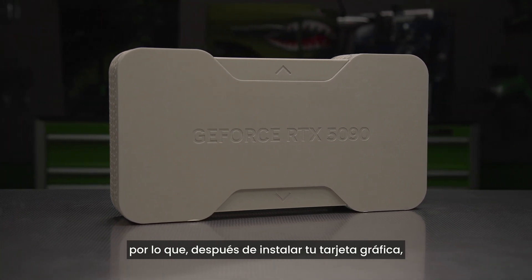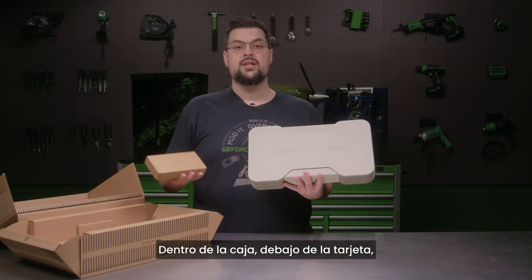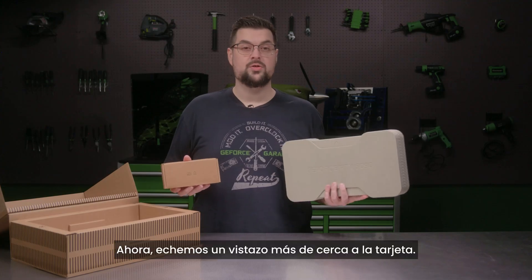So after your graphics card is installed, the box can be used as a display piece. Inside the box, underneath, is the power connector adapter for the RTX 5090. Now let's take a closer look at the card.